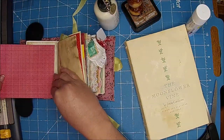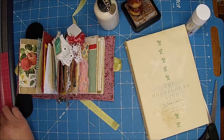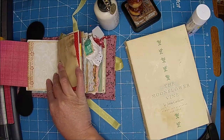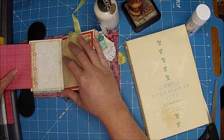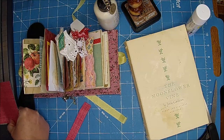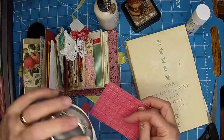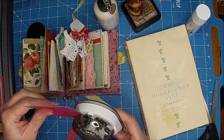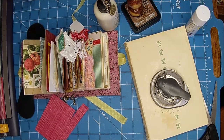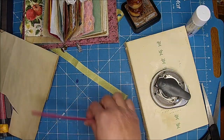That one might be kind of fun. I like the idea of kind of having that red pop through. And I'm just going to cut it out right there. So it's just a little — actually, you know what? I think it needs some coffee dye paper on the back or something to write on. So let me grab this before I trim it because it'll just be easier to trim it all at one time.